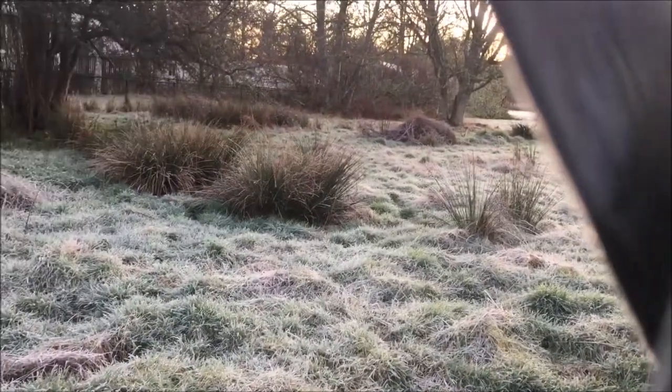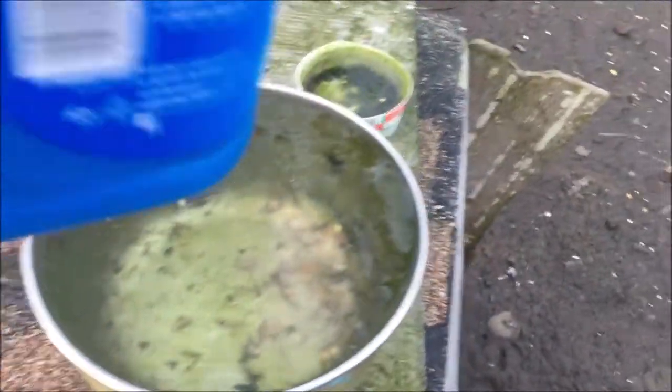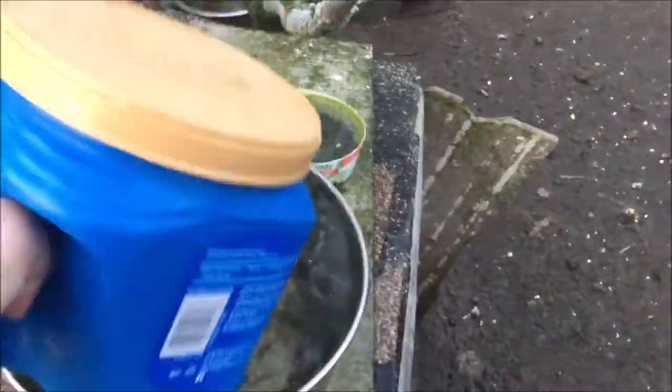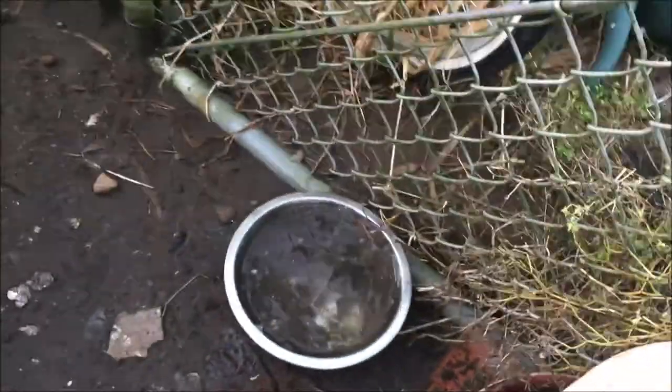Here's the back area, very frosty. The water has frozen solid, so I have to — there you go, this one too. I have to put some fresh water for them today.